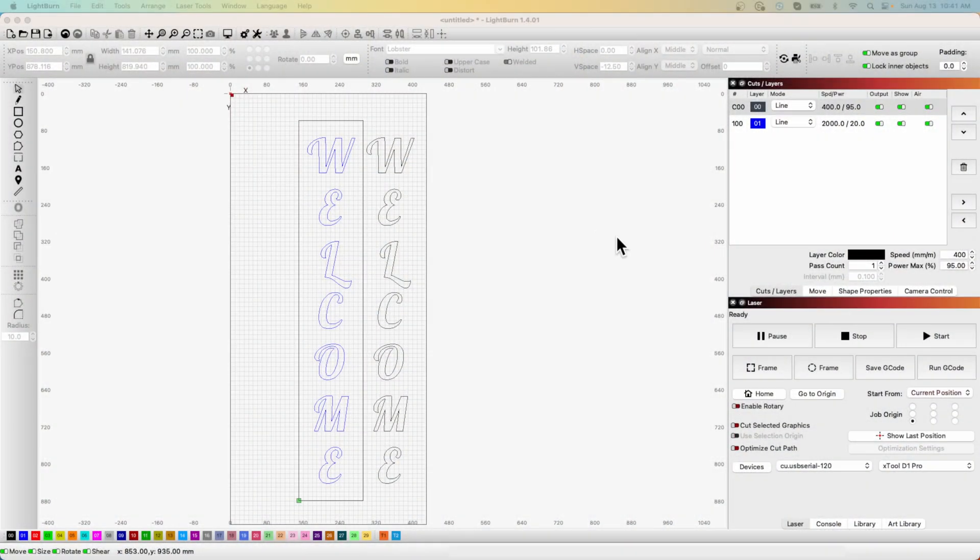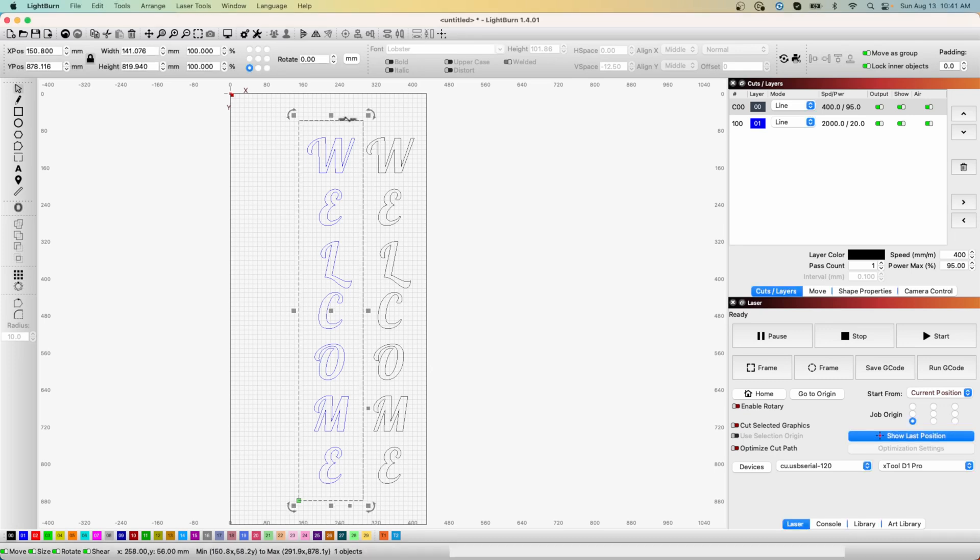With basic cutting under control I decided to create an actual real project — a tall skinny porch sign that just says 'welcome.' It's a sign that will be 141 millimeters wide and 819 to 820 millimeters tall. The blue here represents just an outline I drew on the plate so that I can see where the letters will actually go.